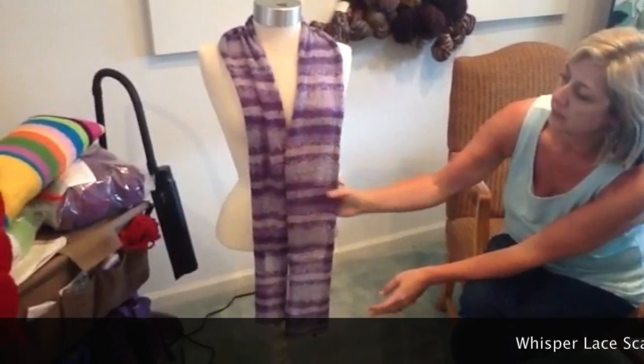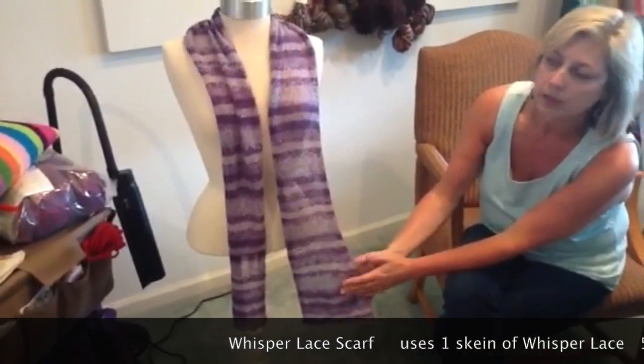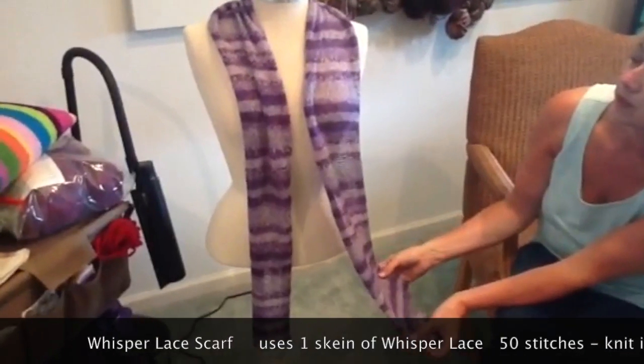This is another one of the yarns I love at the shop. This is Whisper Lace by Universal and has great yardage.